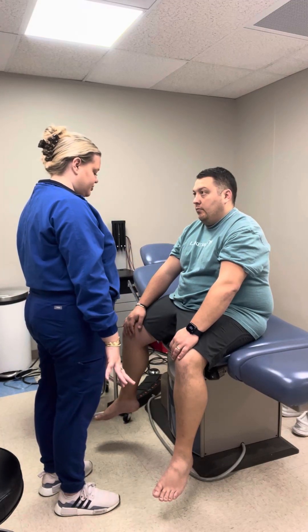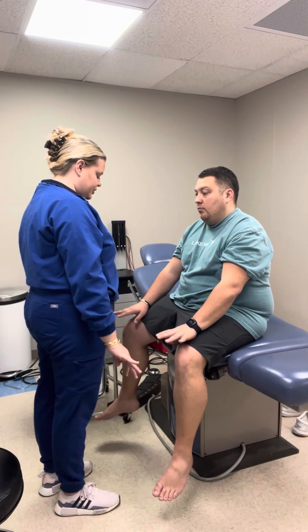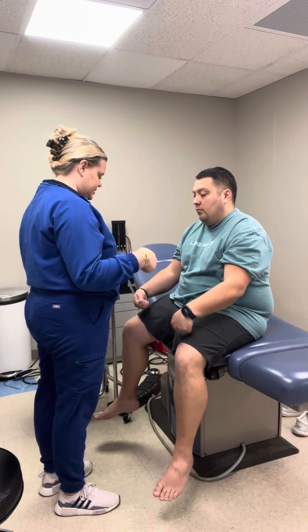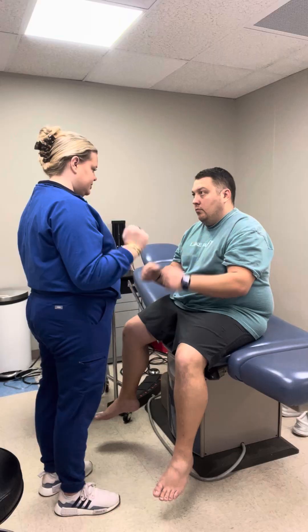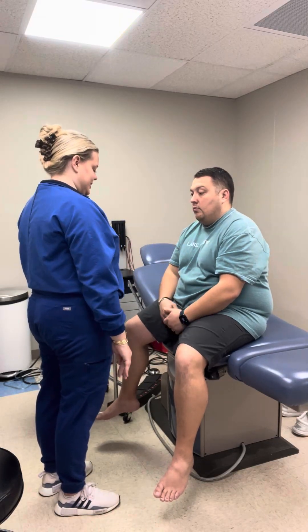Now I'm going to have you do range of motion of your upper extremities. I'm going to have you wiggle your fingers, twirl your wrists, bend your elbows, and act like you're brushing your hair. Full range of motion in the upper extremities.